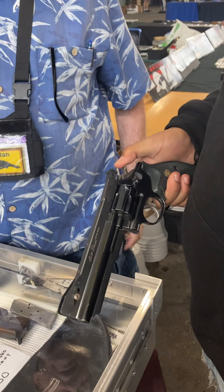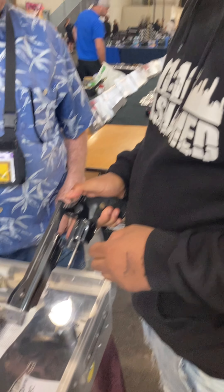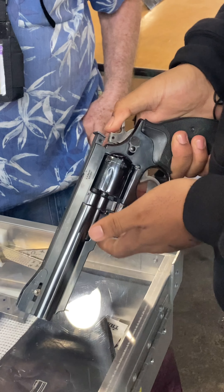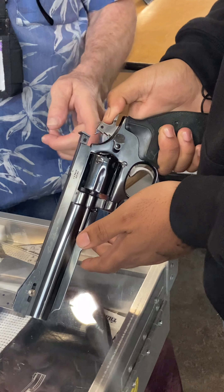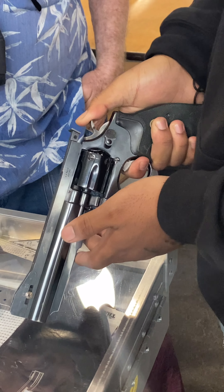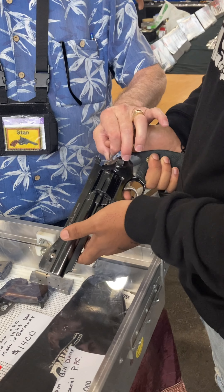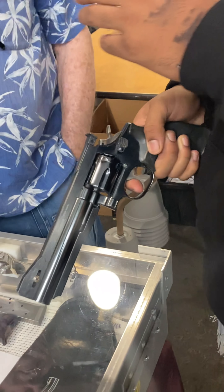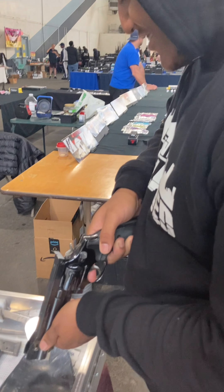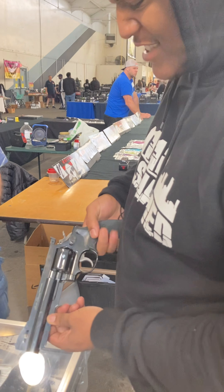You can dry fire it — feel the action. Now pull it through real slow with the hammer down, pull your finger all the way through. That's butter — that's like a two-and-a-half pound trigger. It's a .38, and they put all this weight on here.